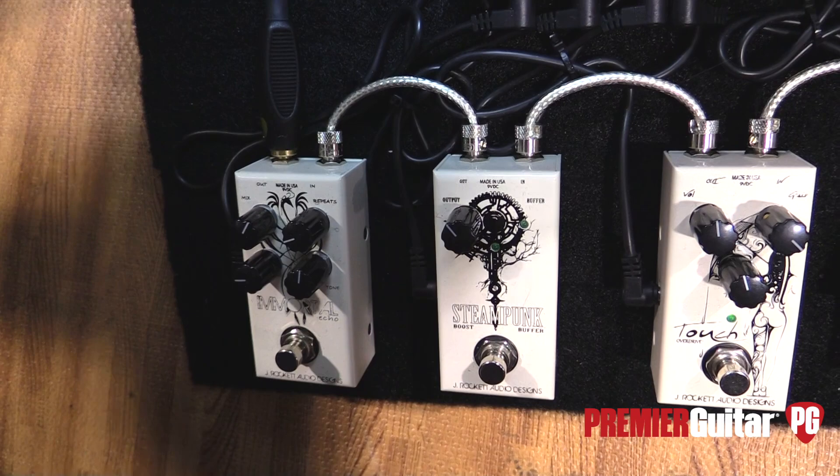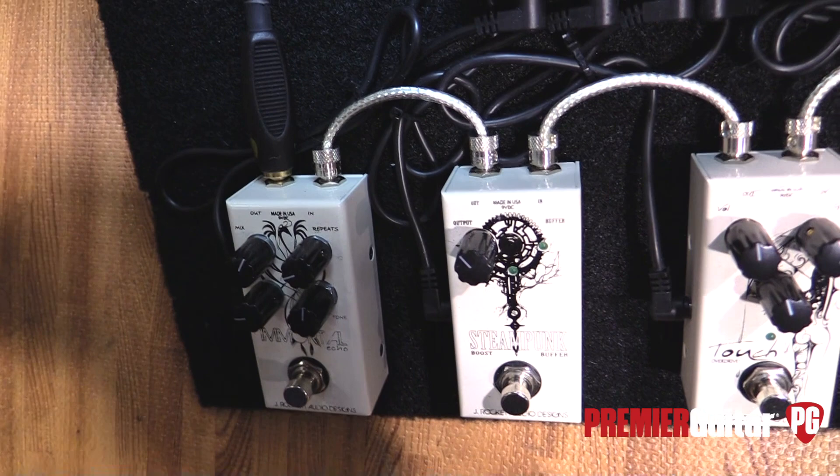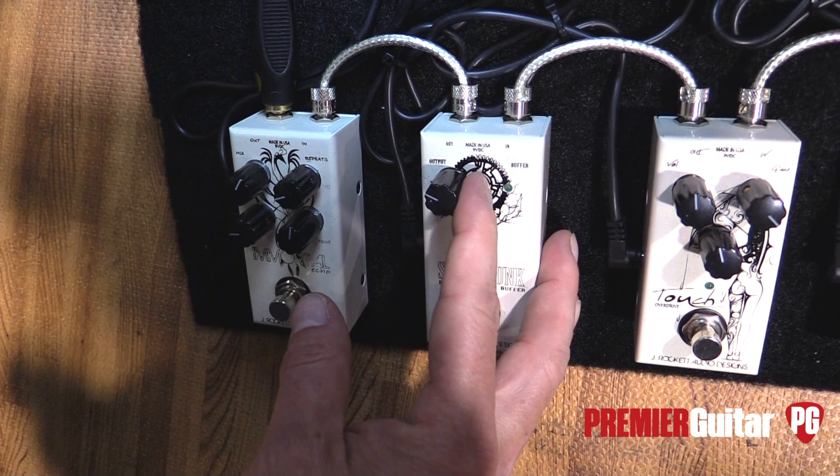This is kind of a unique pedal. The Steampunk is a booster with a built-in buffer. Inside the pedal there's a slide switch where you can actually engage the buffer, which will be noted by the LED on top being lit up. The interesting thing is that when you disengage the boost — turn it off — that buffer still stays in the circuit if you have it engaged.